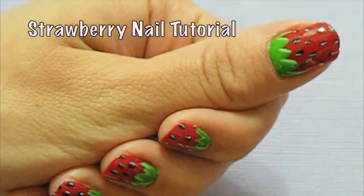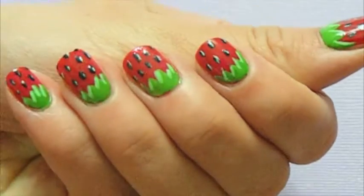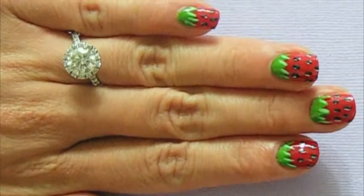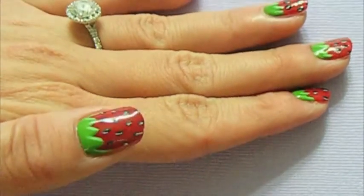Hey guys! Today I want to show you how I paint my strawberry nails. It's very easy to do and they really freshen up my day. I hope you like this nail art tutorial. If you like more videos like this, just let me know down below.